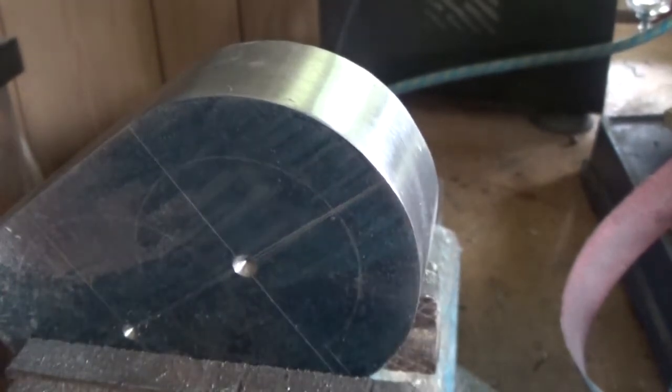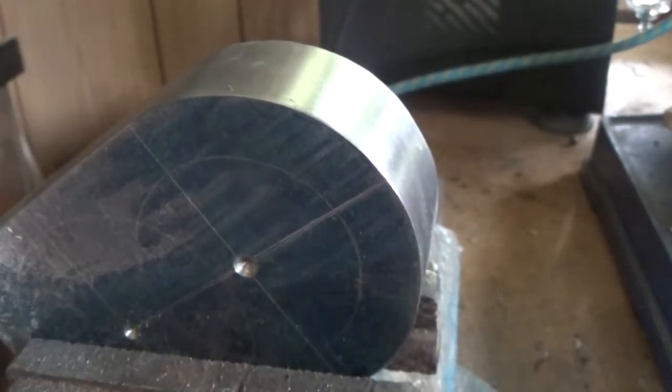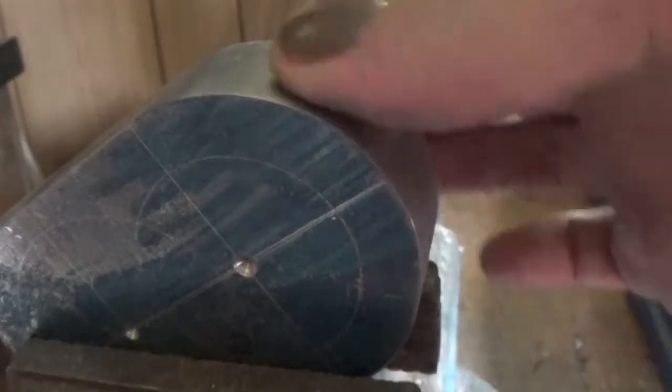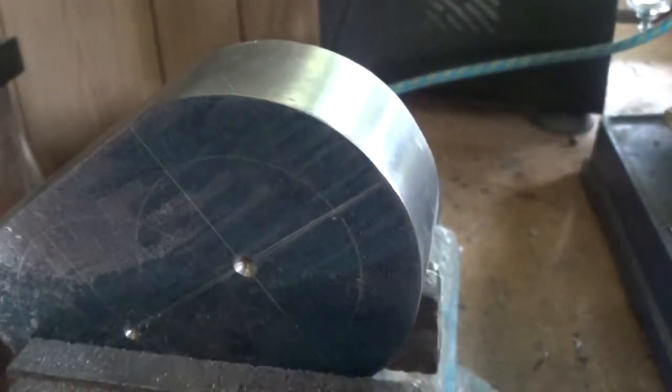Welcome back to the spare room. This is part three of my little dynamo named Prince construction series. I've chain drilled this like we saw in the last video and I've been into this with a file this morning.